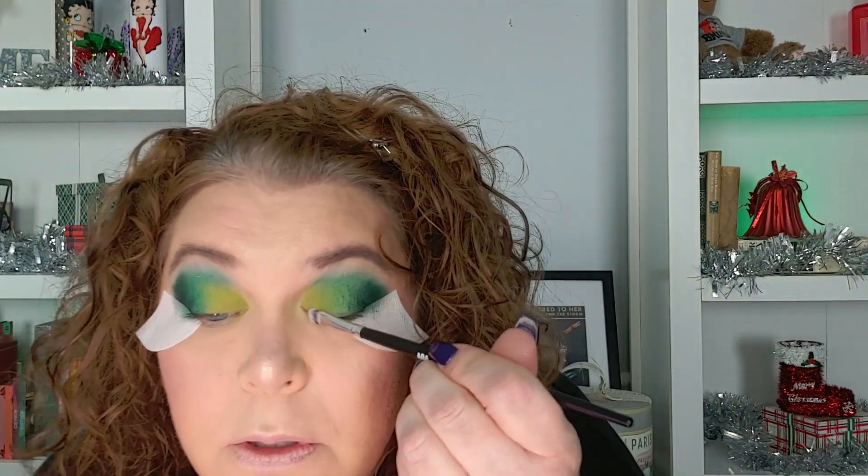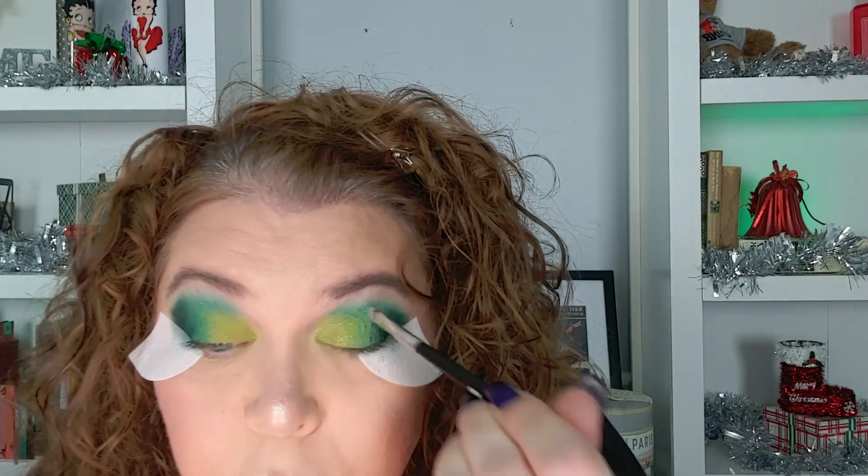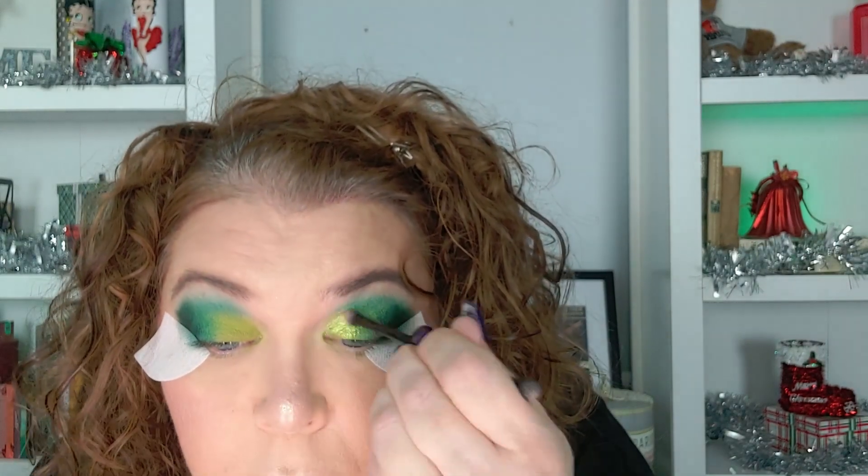Oh my gosh, Glamlite shimmers are redonkulous. I'm going to spray it. Oh, that's a pretty shimmer. I'm going to use one of these little disposable brush tip applicators and go back into that lighter yellow. See the difference? Holy cow — the difference is incredible.